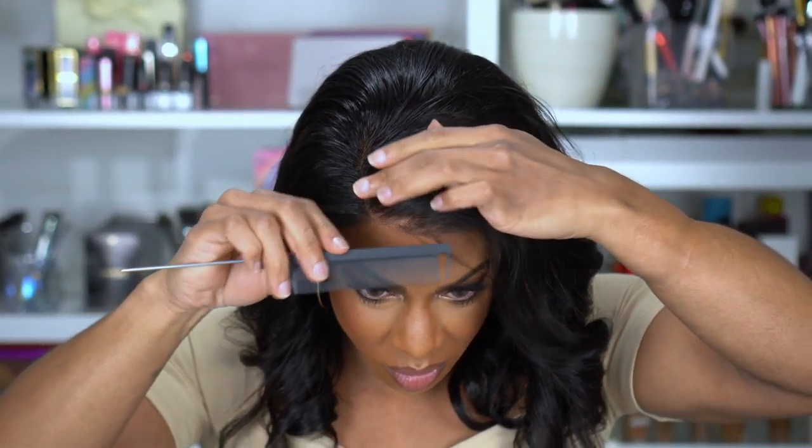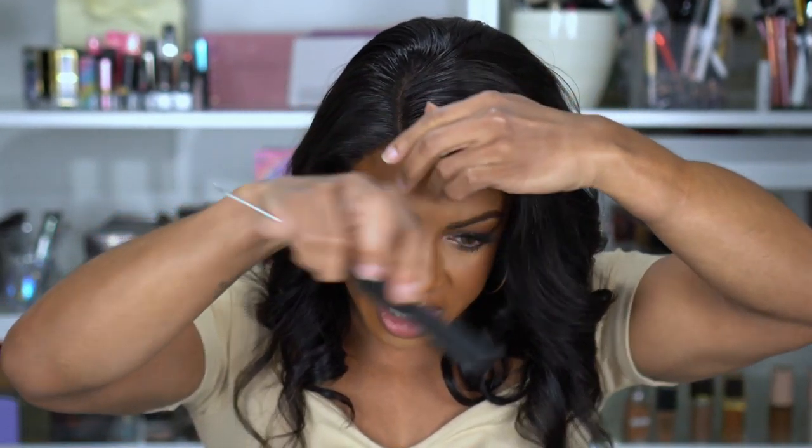I want to say this is not glued down or any kind of spray. I hate when people are like 'oh I'm wearing this completely glueless' — well I don't feel like it's glueless if you put in a spray or something.